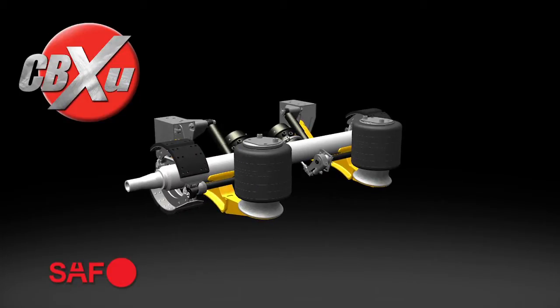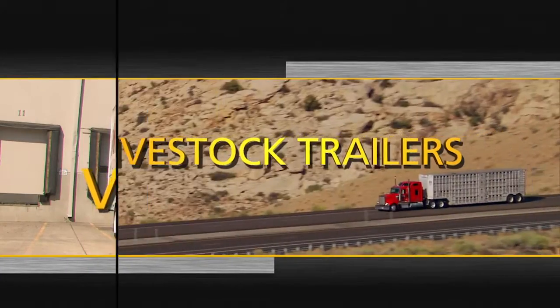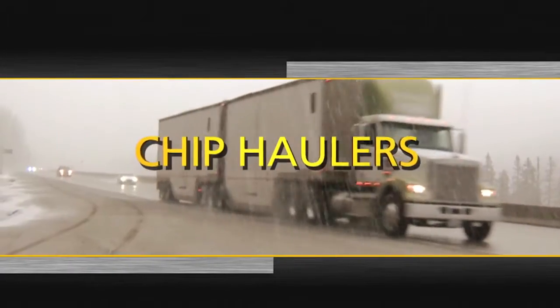In short, it's all the advantages of the revolutionary CBX suspension, now available for drop-deck van trailers, livestock trailers, chip haulers, and more.